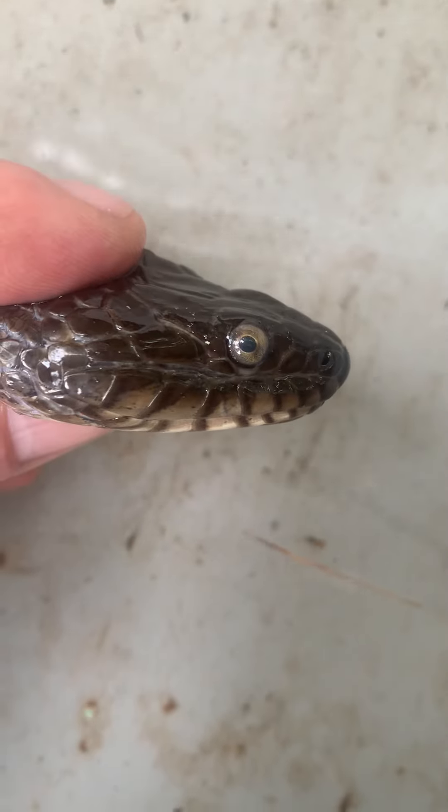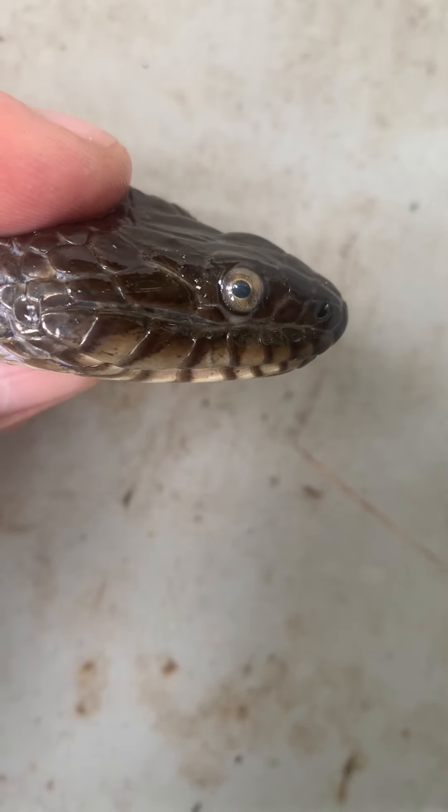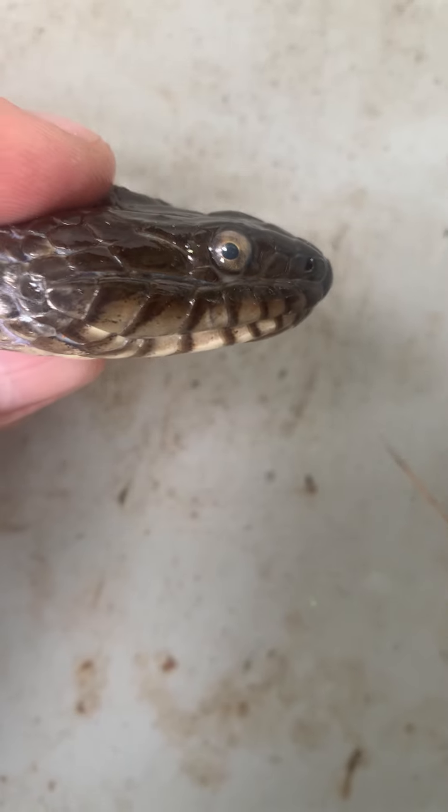Another way you can tell venomous snakes: see the eye? The pupil is round. It's not slit like a cat's eye.